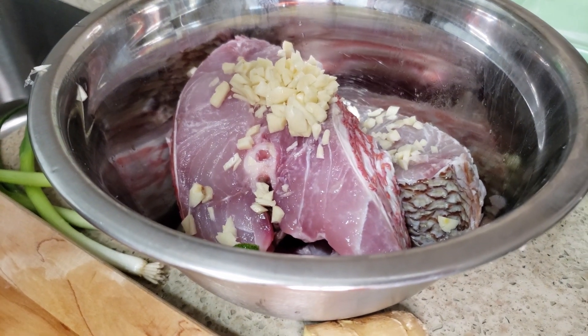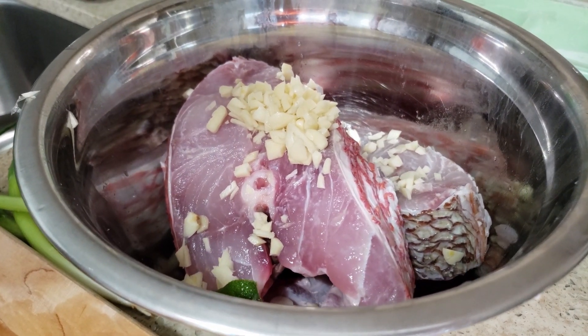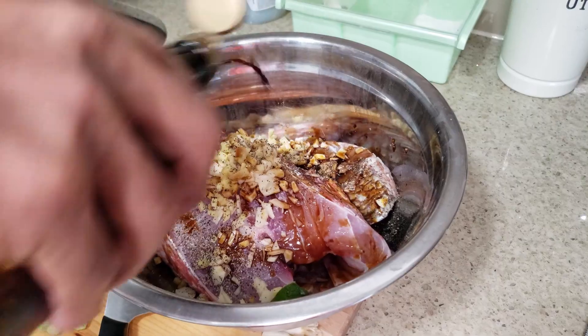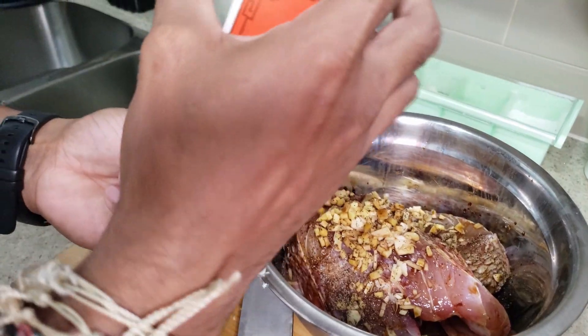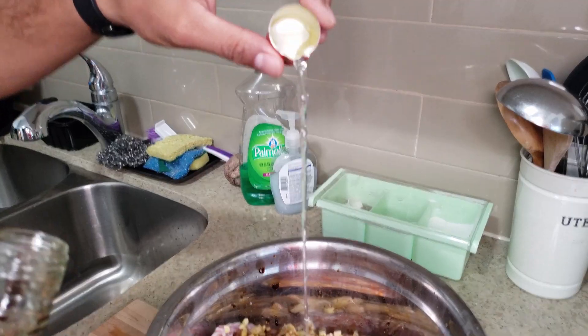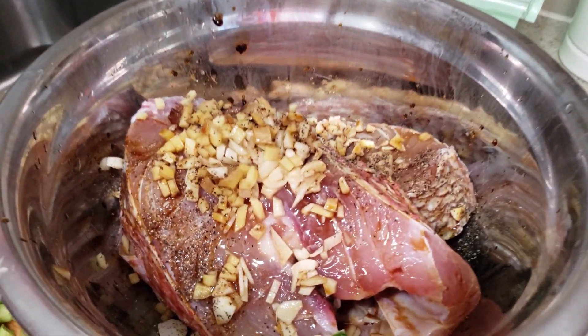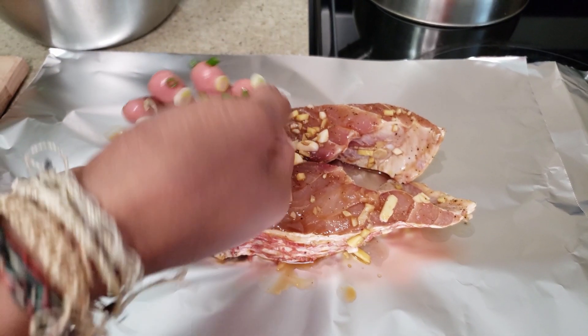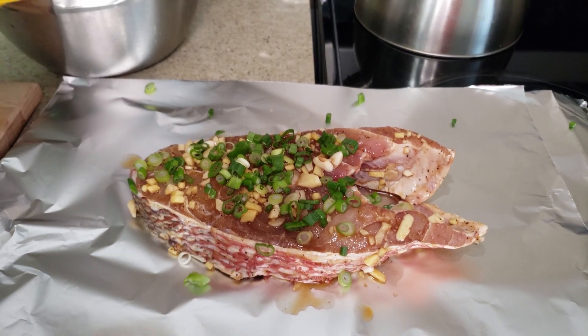Mix it all together and then throw them in the steamer. There's about a teaspoon — throw it over that. A light soy sauce. You can pretty much use any brown rice wine; a good corkful of rice wine. Next I'm going to throw this side all over it. Now for some honey.